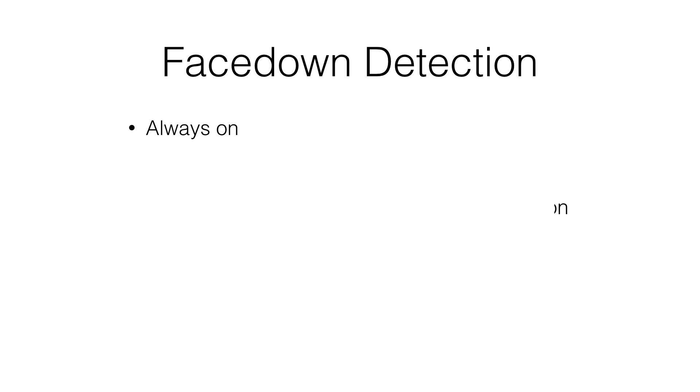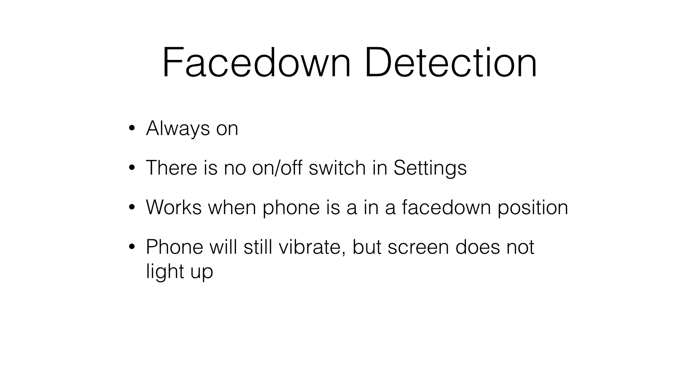This feature is always on, whether fully charged, plugged in or unplugged, or if you're even in low power mode or not. There is no on-off switch for this feature in the settings. When face down, the phone will still vibrate during notifications, but the screen does not light up.